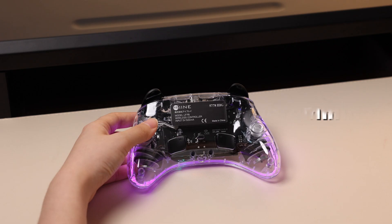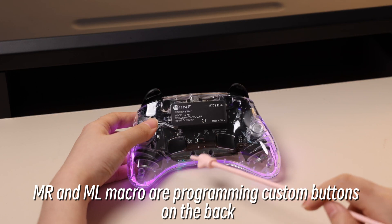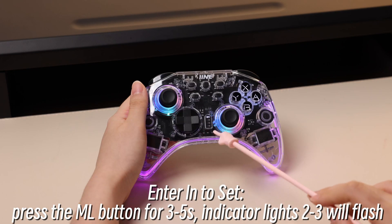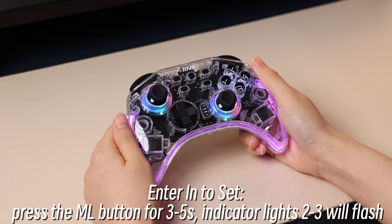How to Set Up Macro Programming. MR and ML Macro are programming custom buttons on the back. Enter into Set by pressing the ML button for 3 to 5 seconds. Indicator lights 2 and 3 will flash to confirm you are in setup mode.